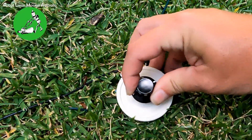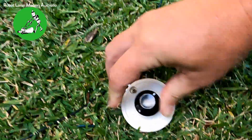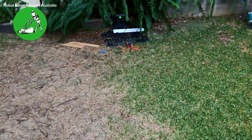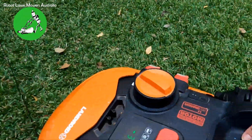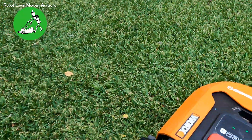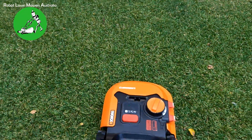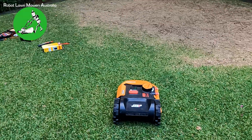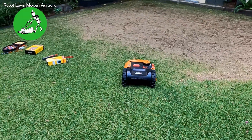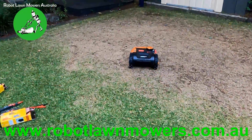Let's turn the resistor back to about a quarter, probably around 250 ohms. I'll point it across the biggest part of the lawn. At 250 ohms resistance in the boundary wire, it's going two, three, four, five meters — it's pretty much in the middle now. So it looks like it's going to be okay.